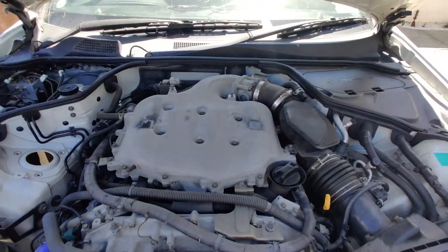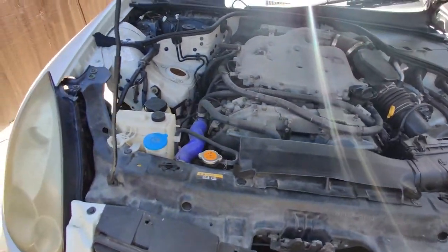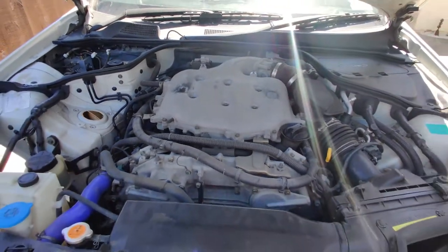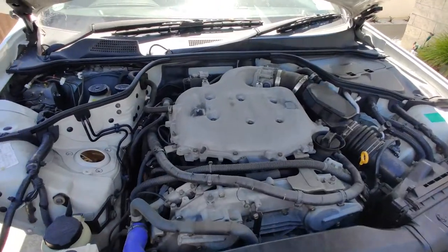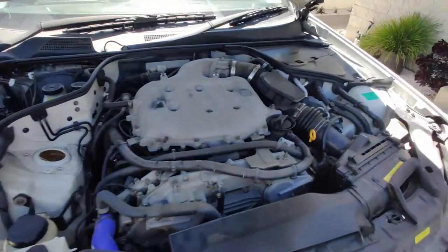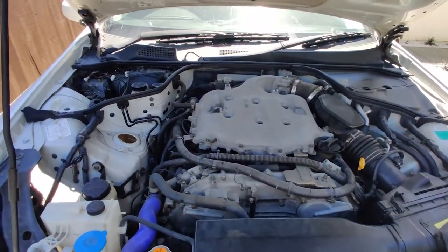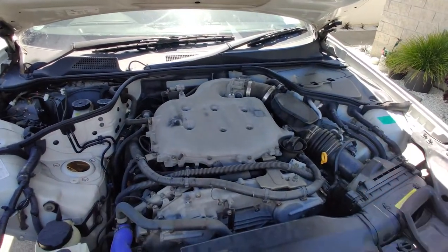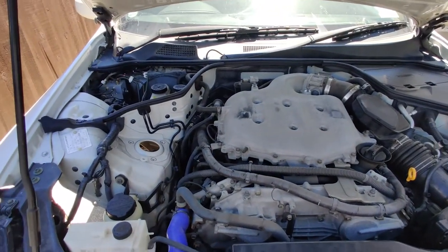Let's get started. The process of getting the wire through the firewall is pretty much the same on every single car, but today I'm just gonna cover the G35 and 350z. This is a right-hand drive model from Japan. For the G35 left-hand drive model, the battery will be on the other side, and the ABS module, clutch reservoir, and brake fluid will be on the driver's side. Just keep in mind everything will be the same — it's just mirrored.